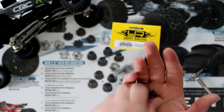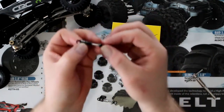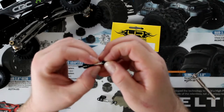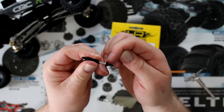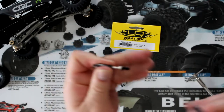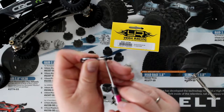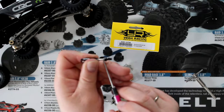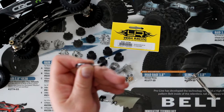There are a couple of things about the Yaw Racing that I personally don't like. The part that holds the bottom of the shock is a nut. You can see I'm moving it right now — I'm moving the bottom part.